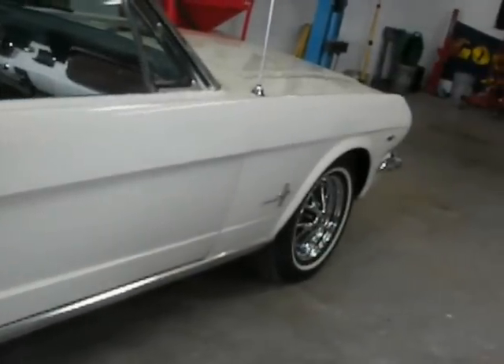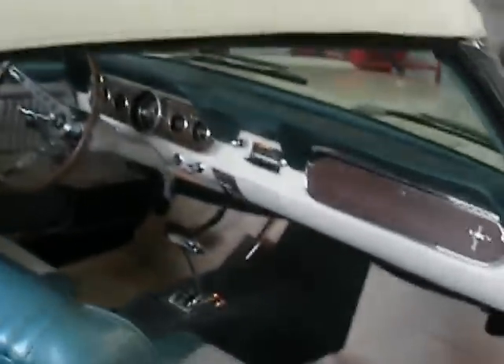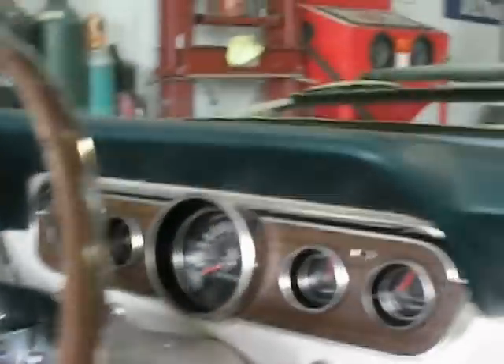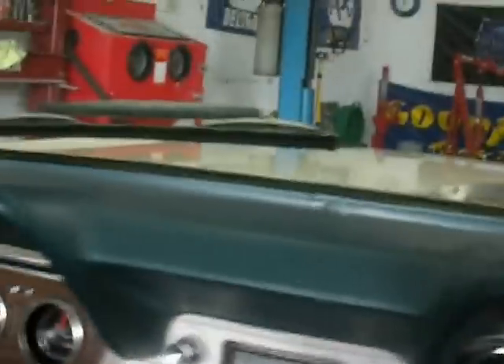Look at that. Check out the inside. Door jams look like they're supposed to. Pony interior — I believe it's original. The AM radio does work. Automatic transmission. It has power steering. It has manual drum brakes.